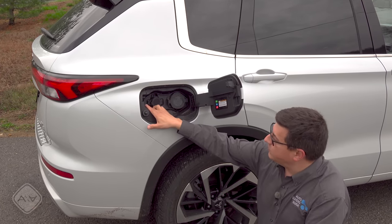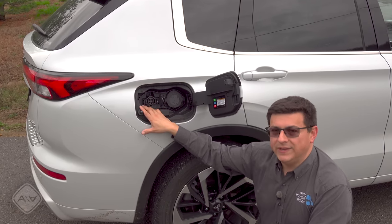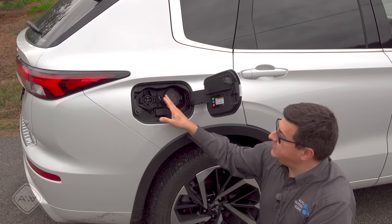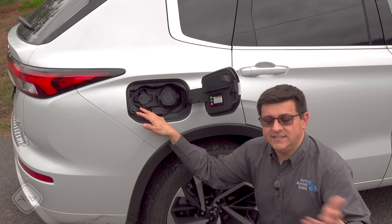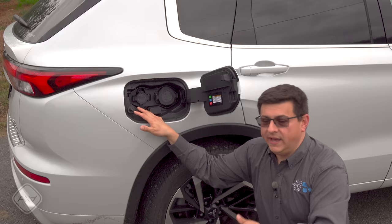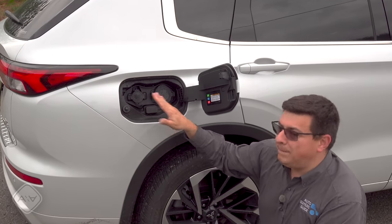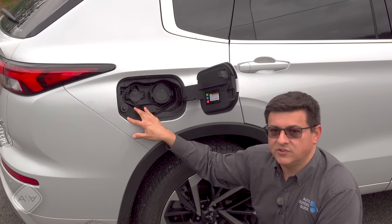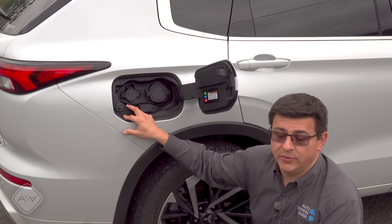On the other side we find the regular J1772 charge connector, and there's an onboard 3.3 kilowatt charger that is a little on the slow side. You can take the battery from zero to completely full in about six hours, so you could easily do that at work or at home. It'll take about 10 to 11 hours on a 120-volt charge cord — that's what comes with the vehicle, and for most shoppers that's going to be just fine.